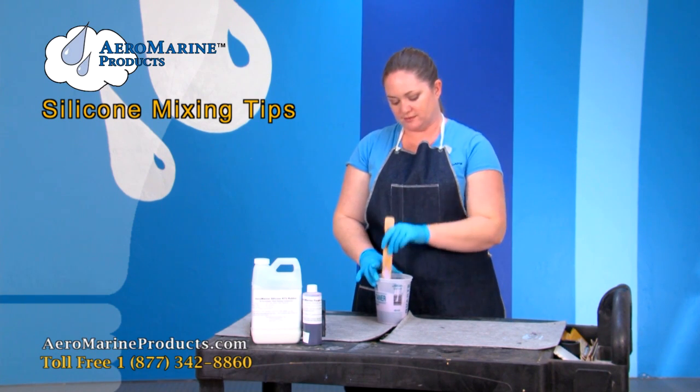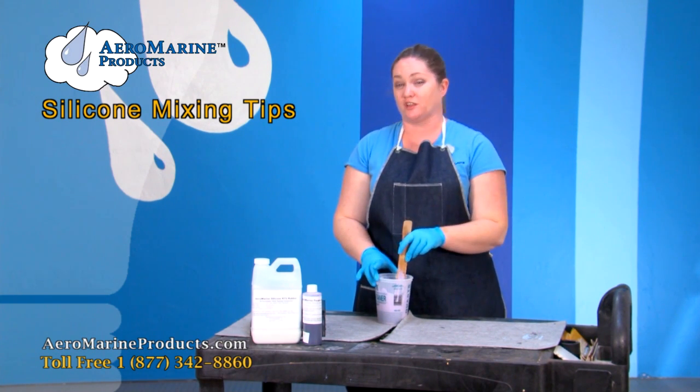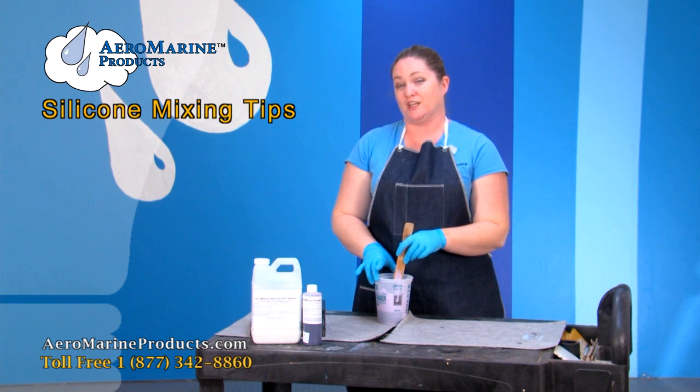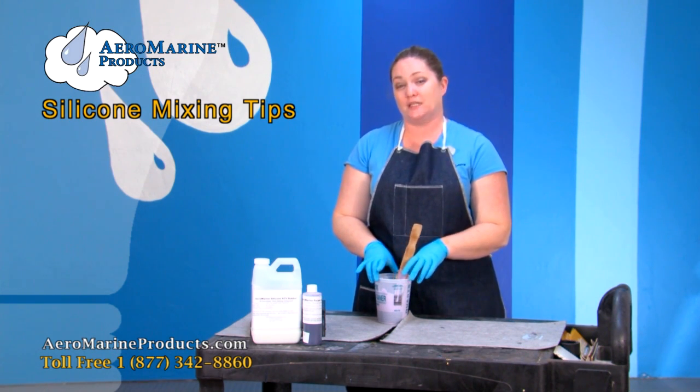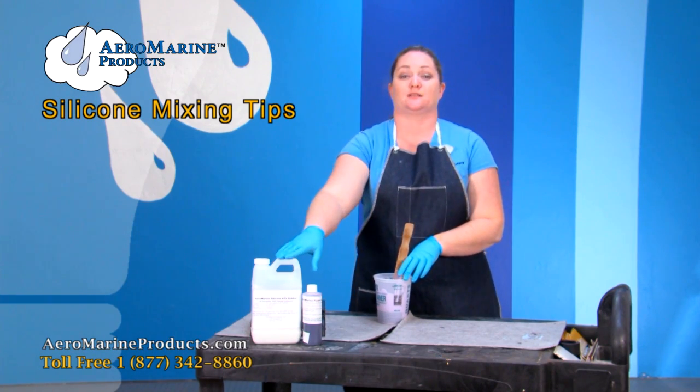If you were to mix improperly, you would end up with a lot of air bubbles in your mold and you might have to make it again. The mixing technique shown today can be applied to all of the Aeromarine silicones.